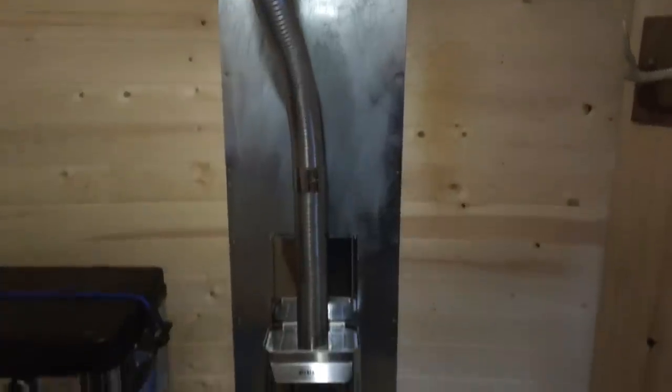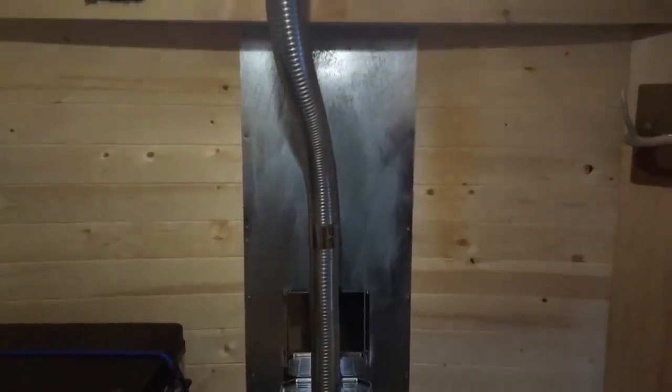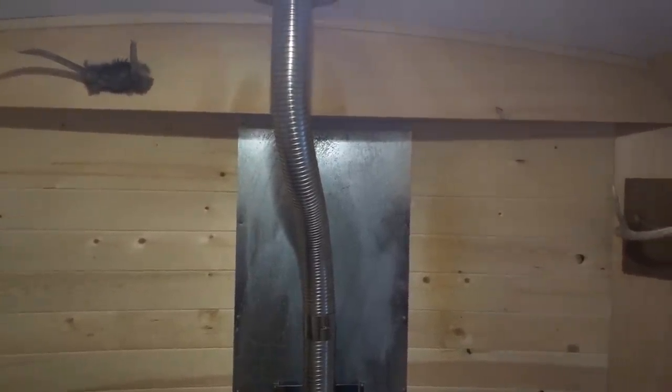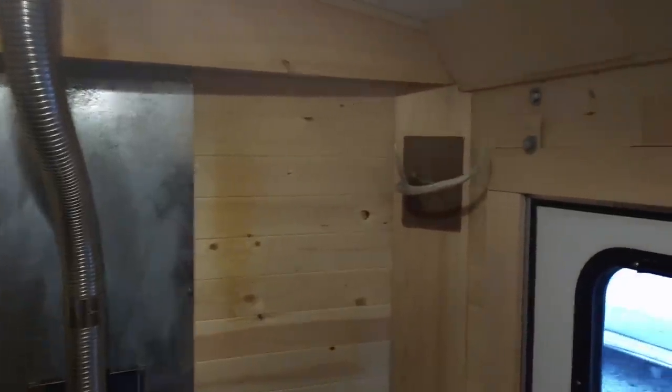The propane heater is working great — on low I just leave it on all night long and it stays around 20 degrees in here, even in below-zero weather. There's a coat hanger made from a whitetail antler, and there's my first muley buck.